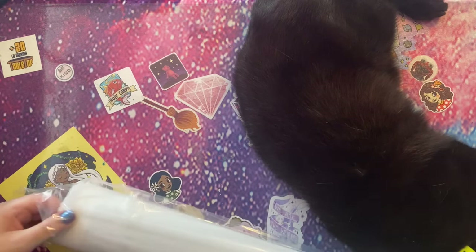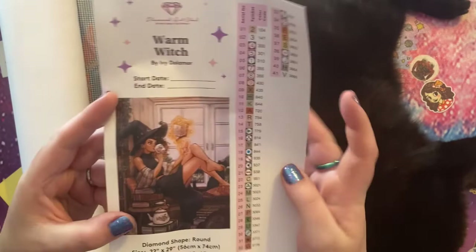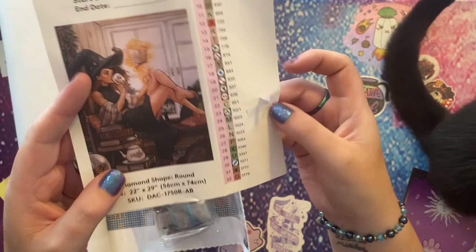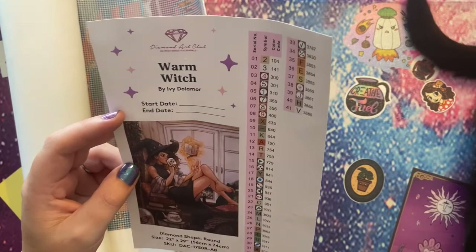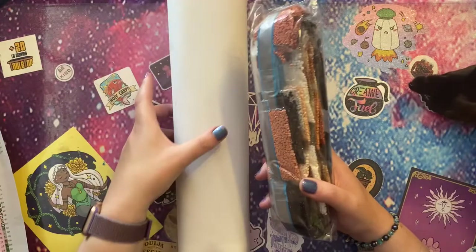I'm going to struggle with Miss Spooky Kabuki laying all over my desk but we'll try. We get our nice big sticker which you can put wherever you like — stick it in a journal, pop it wherever you want. Then we get the individually cut-out stickers with our drill colors, symbols, and DMC numbers. We can see we've got 41 colors.